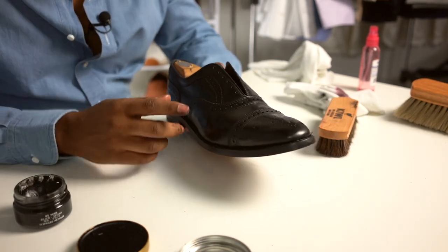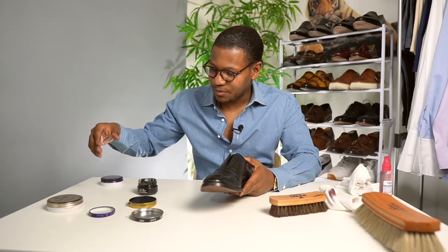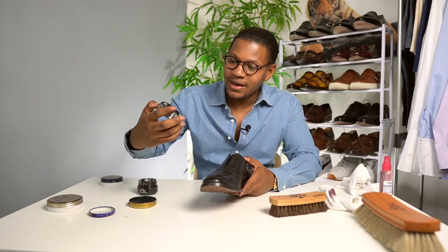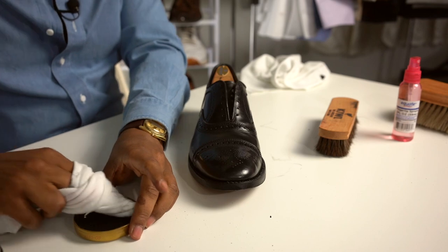The next step for me is just to start working on this mirror shine in the front, and the first thing that I like to do is just apply a little bit of my wax polish, and this is just basically some Kiwi. This is what I use first, then I move on to the Saphir, which is the good stuff.